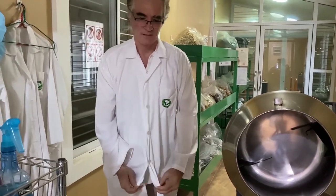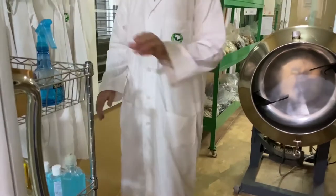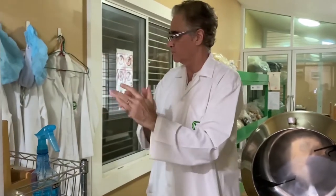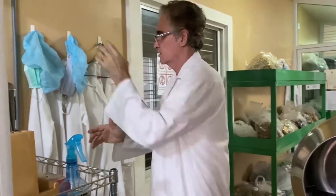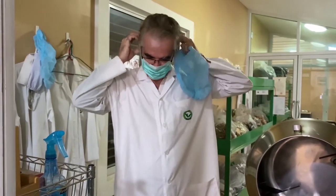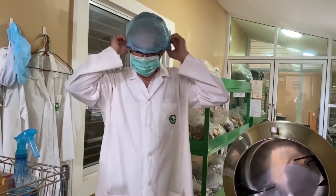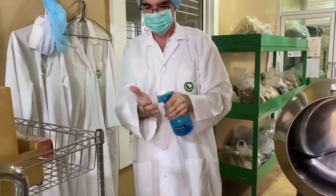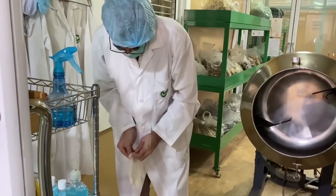So we put our jacket on and we put our surgical gloves on. The surgical gloves actually have a type of powder which helps prevent moisture from causing fungus on the gloves. Once we've put the gloves on, we then spray alcohol onto the gloves and thoroughly wipe the gloves — the fingers, the palms, and the back of them.